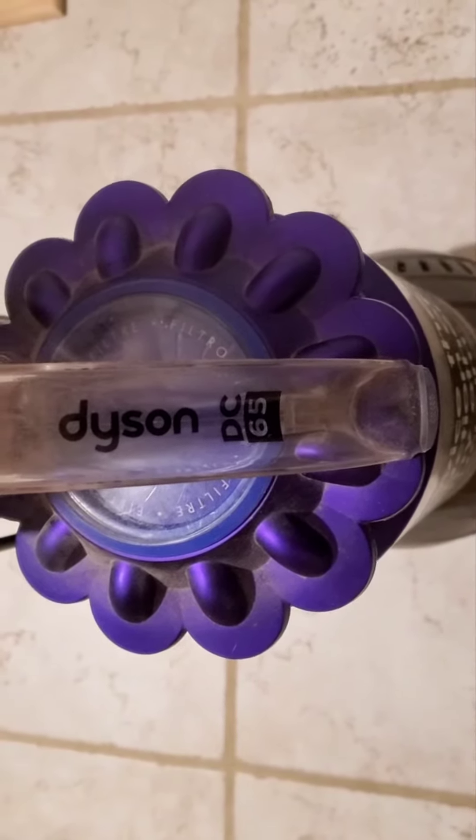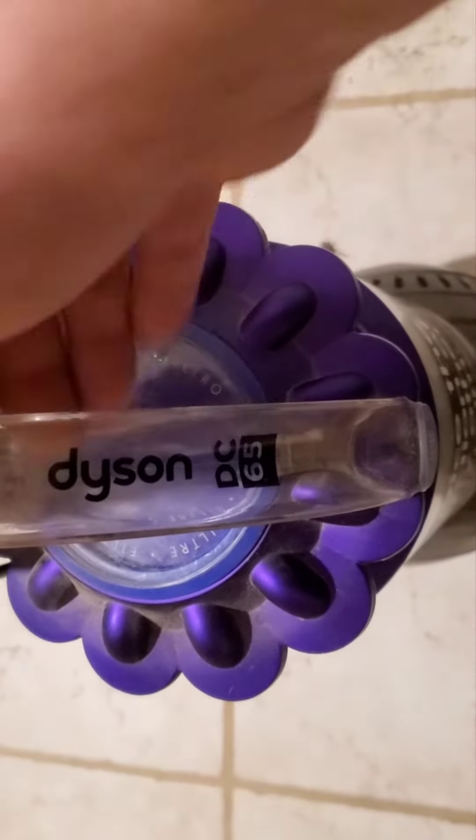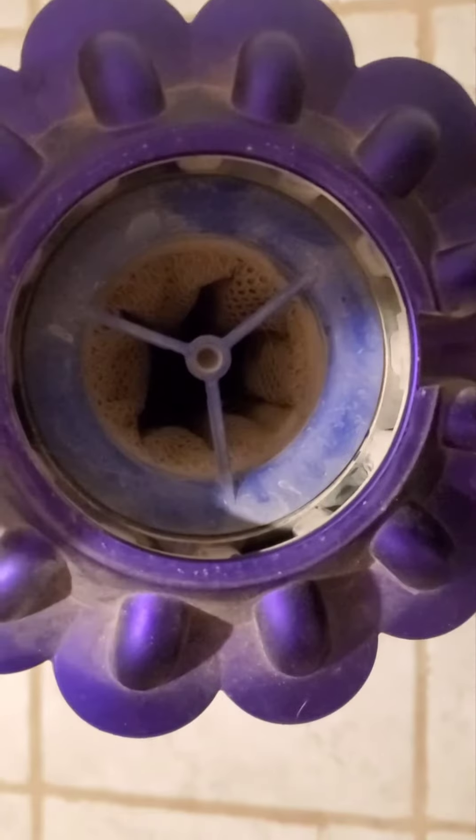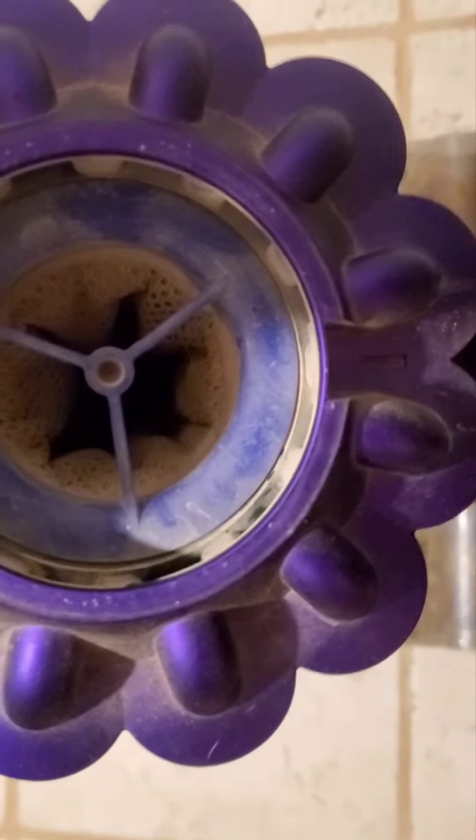Basically what I do is I just release the handle, pull up, and there is your filter. As you can see, it's pretty dirty.